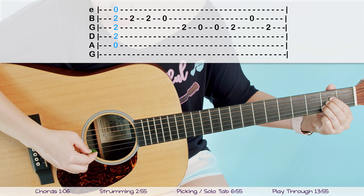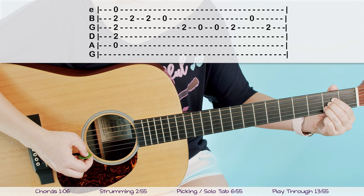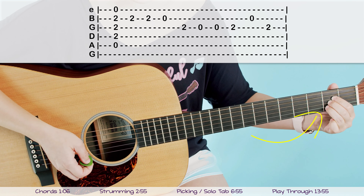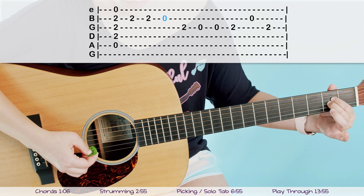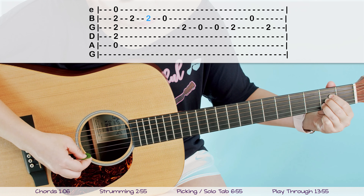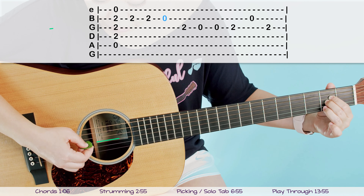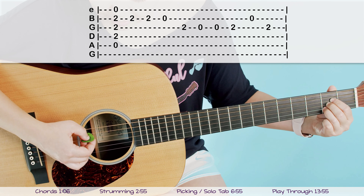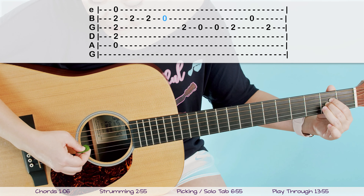So we've got A, two, two. Then pick it one more time, but before you do that, take your ring finger off your chord-playing hand — so it's no longer a full A chord. Take your ring finger off and pick that second string one more time. So we've got A, two, two, take it off. After that, go next door and pick the third string. So again: A, two, two, take off your ring finger, then third string.